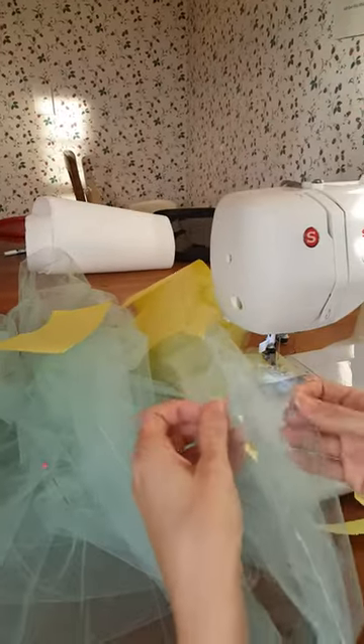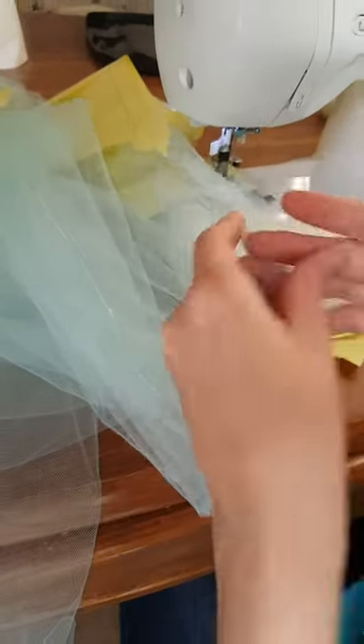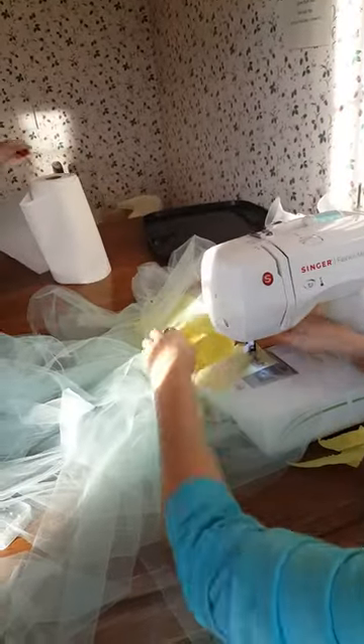The point is that it makes a nice clean seam, which you definitely do not get when you're just sewing with the machine — as far as I know, I've never been able to get one. Now I'll show you again how to join the next paper on.